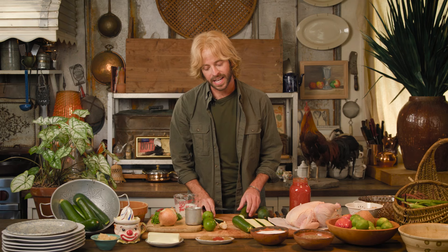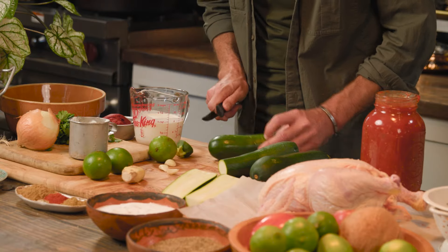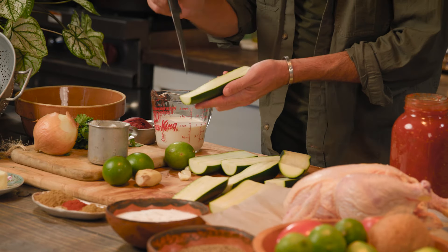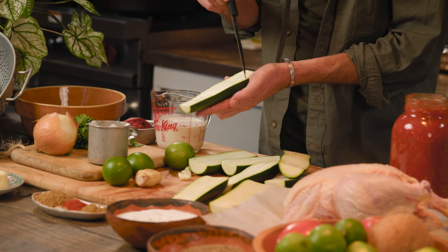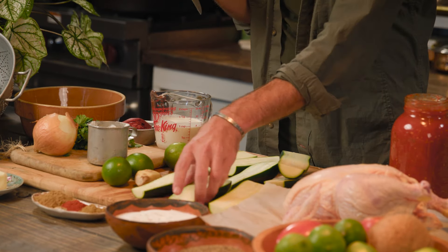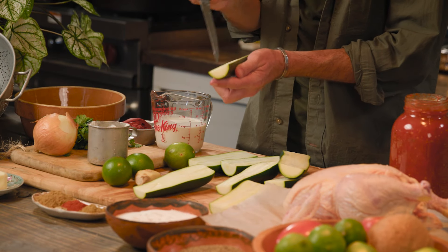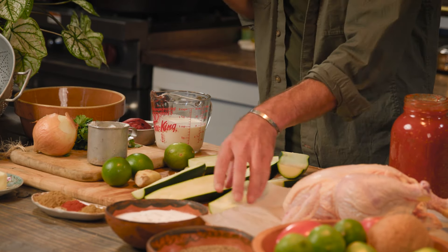Zucchini is one of those things where if you find yourself gardening at the end of summer, you end up sneaking onto people's porches to drop off all your zucchini. Once we've halved our zucchini — and this is my favorite way to do zucchini whether I'm making it tikka masala style or not — I'm simply going to take my knife and score it, just like that. It doesn't have to be perfect at all; I'm just really opening up that zucchini to soak up the goodness of the flavors we're about to pour on top.